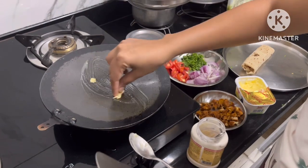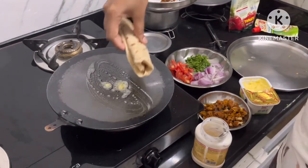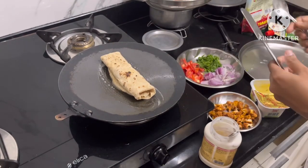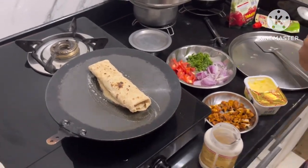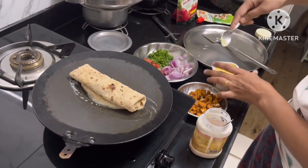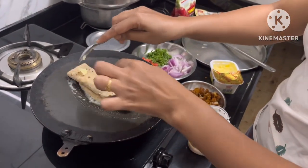Just add a little bit of butter and then keep it. That's all guys, it's getting ready.